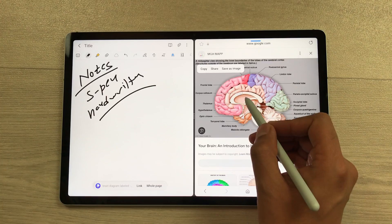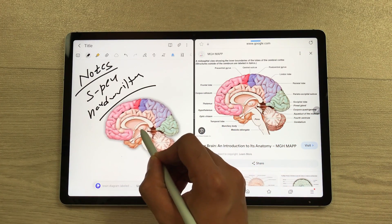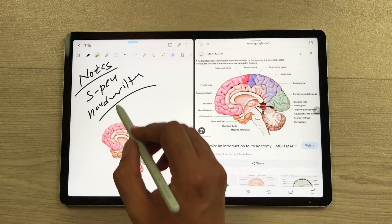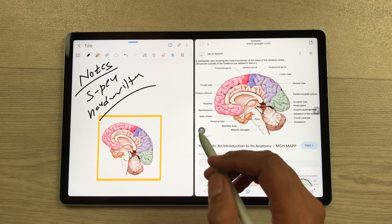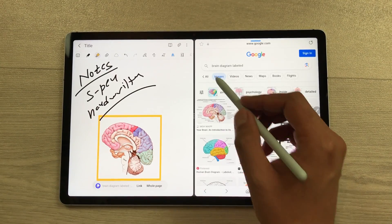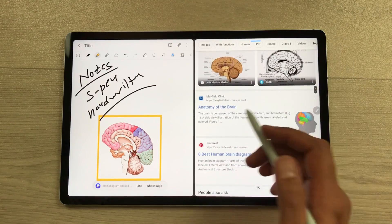Now I will use my S Pen, press and hold it like this, and I can easily drag it into my notes. If you want, you can also edit it, you can crop it, and you can also highlight it as well. Same way, you can also bring the text from a website into your notes. I will go back from here, then open a website, and then show you how you can bring the text.